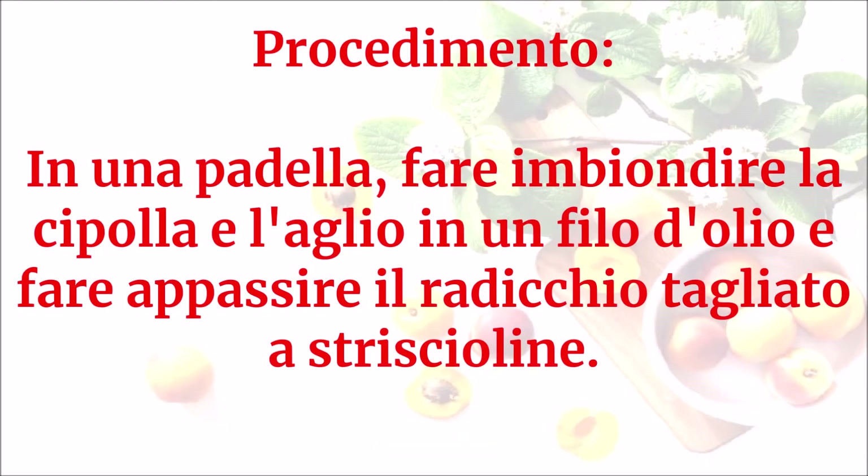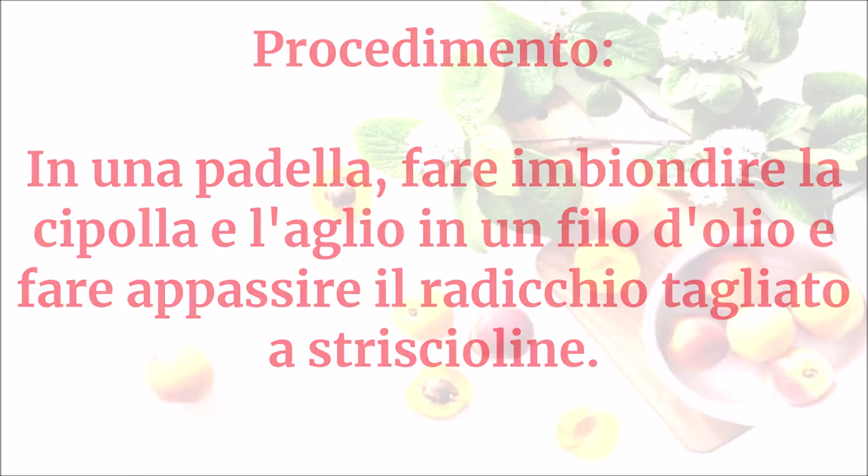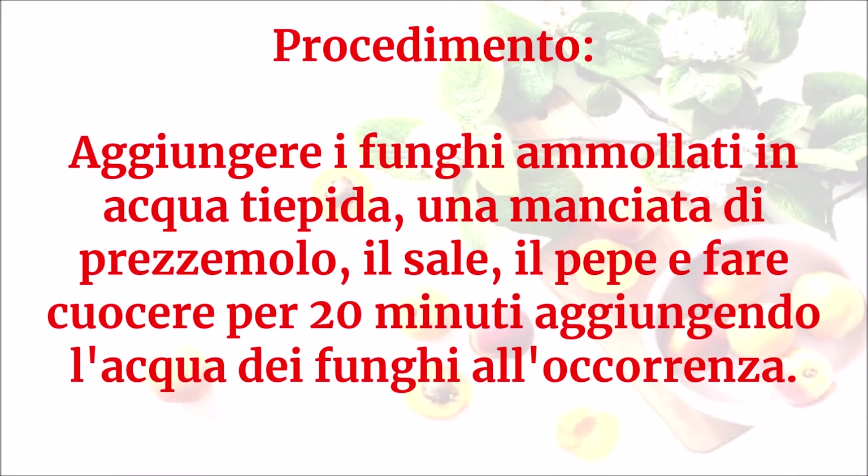In una padella fare imbiondire la cipolla e l'aglio in un filo d'olio e fare appassire il radicchio tagliato a striscioline. Aggiungere i funghi ammollati in acqua tiepida, una manciata di prezzemolo, il sale, il pepe e fare cuocere per 20 minuti aggiungendo l'acqua dei funghi all'occorrenza.